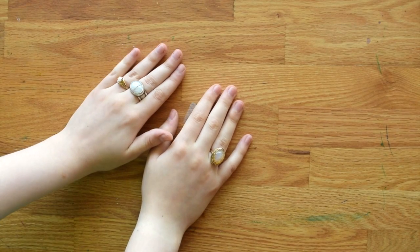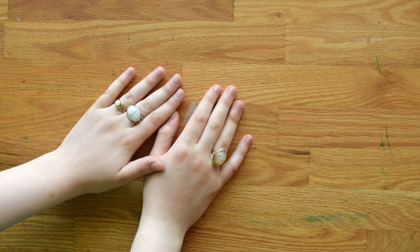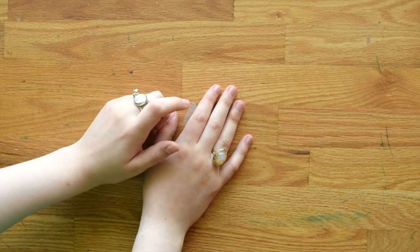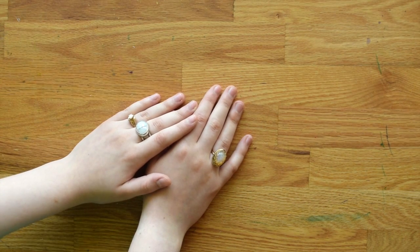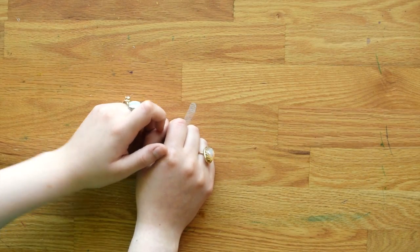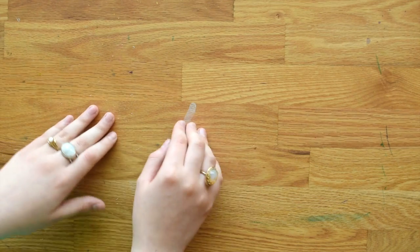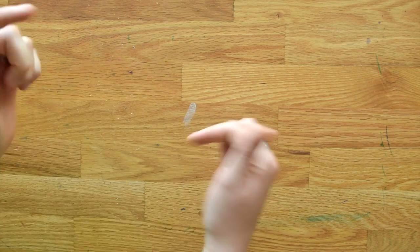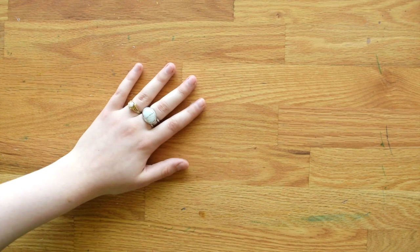Hi everybody, this is Meredith from the Witty Gritty Paper Co and today we're going to do something a little different. I recently procured quite a few new art supplies. I was traveling quite a bit and went to lots of cool stores and I thought, why not do a haul video? I've never done one on the channel before, and I know some people feel differently about haul videos, so make sure to let me know your feelings in the comment section. We don't have to do another one, but since I had so much stuff, this would be a great opportunity to show it to you guys, since a lot of it will probably be featured in upcoming videos.